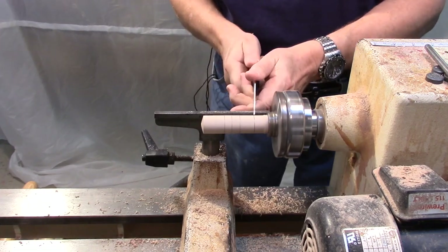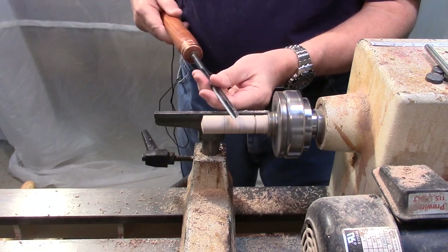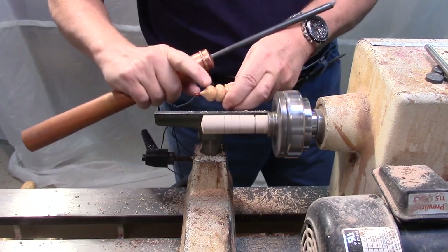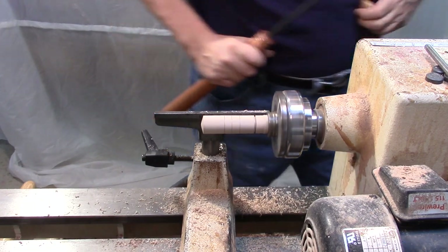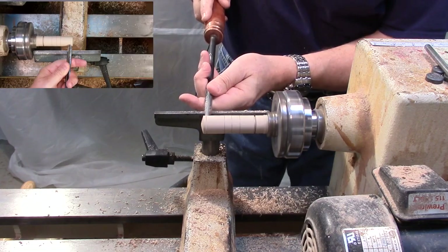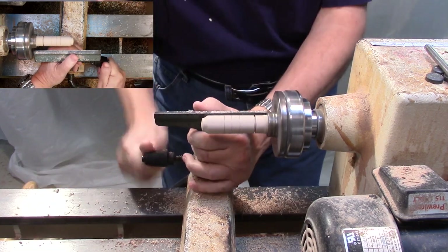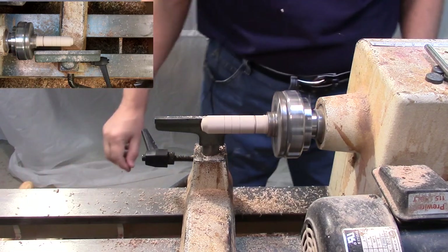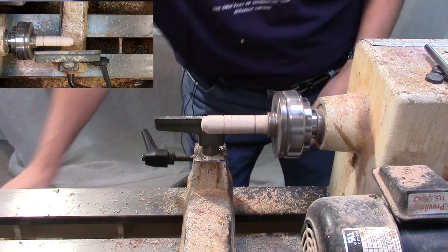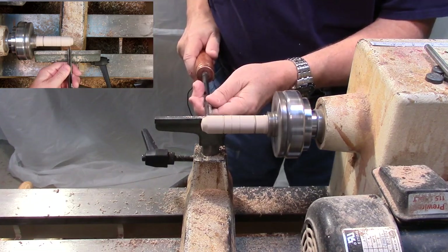I'm going to make a cut right at the bottom to establish the length. And now I'm going to use a 3/8 inch spindle gouge. I'm going to turn the top cone of ice cream first. This is probably a little bit long — I don't know for sure yet.